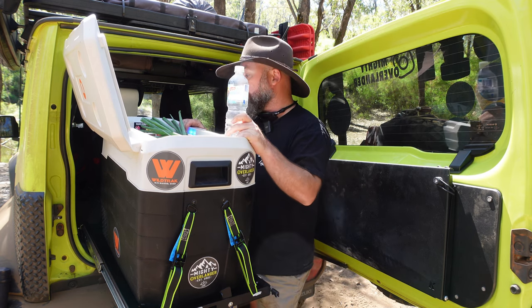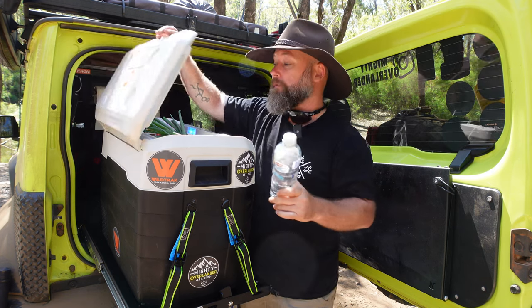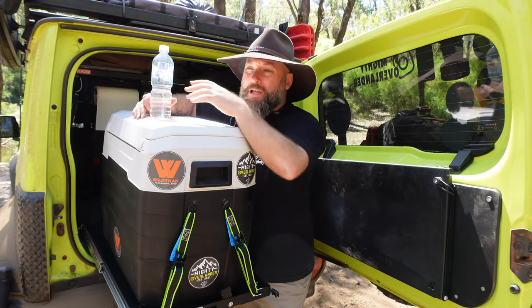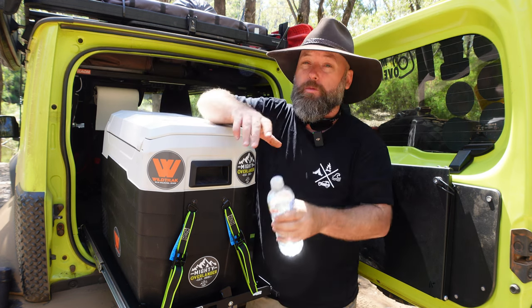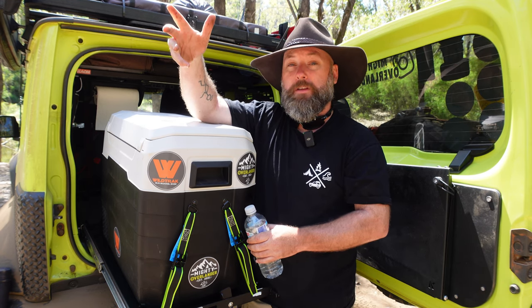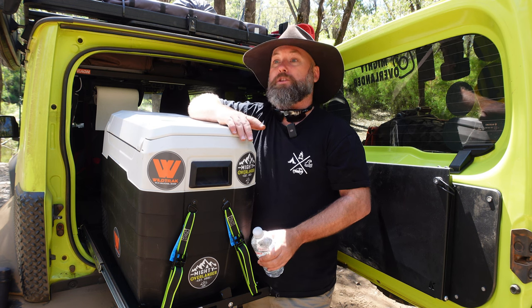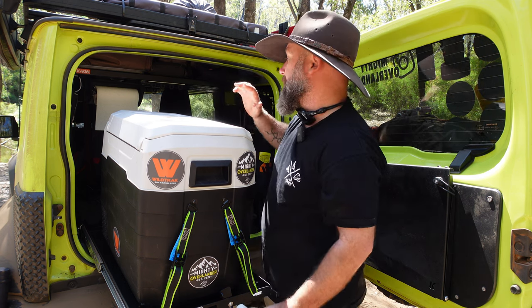The way I've set it up, the LED display faces towards me in the car rather than backwards. This is for two reasons: that's how the fridge slide works, and more importantly, if I'm driving along and there's an issue with the fridge, I can see the LED display through my rearview mirror and spot any problem straight away. If the temperature is going up or it's turned off for some reason, I can see it immediately rather than waiting until I arrive at my destination hours later with spoiled food and drinks.